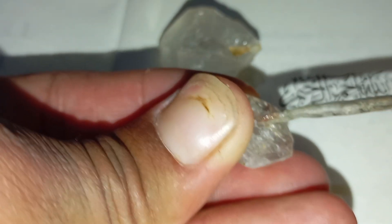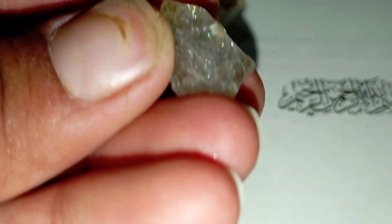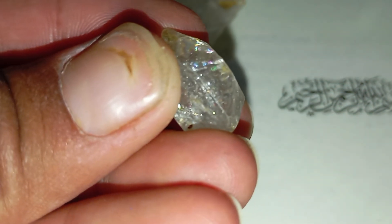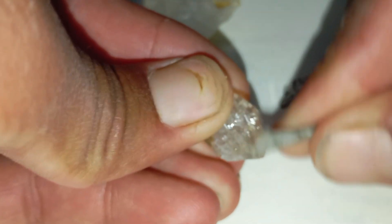Final thoughts: while these home tests can help you make an educated guess, they aren't 100% accurate. For a final confirmation, take your stone to a professional gemologist or a jewellery testing lab. Discovering a real rough diamond can be exciting — just make sure you test carefully before jumping to conclusions.